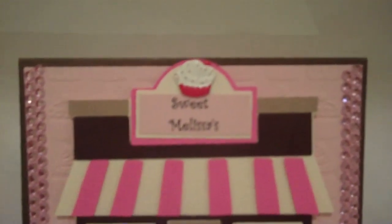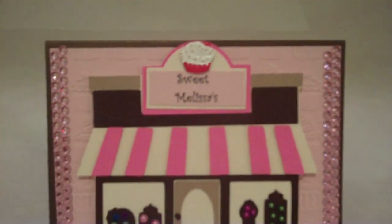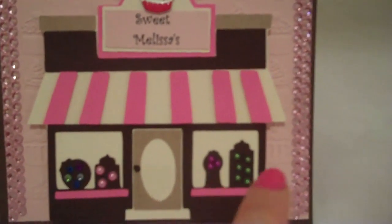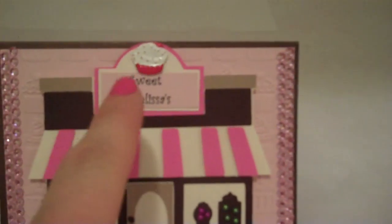Sweet Melissa's that you see here is actually the name of a sweet shop here in the harbor, and I just added little rhinestones and little pearls inside there.